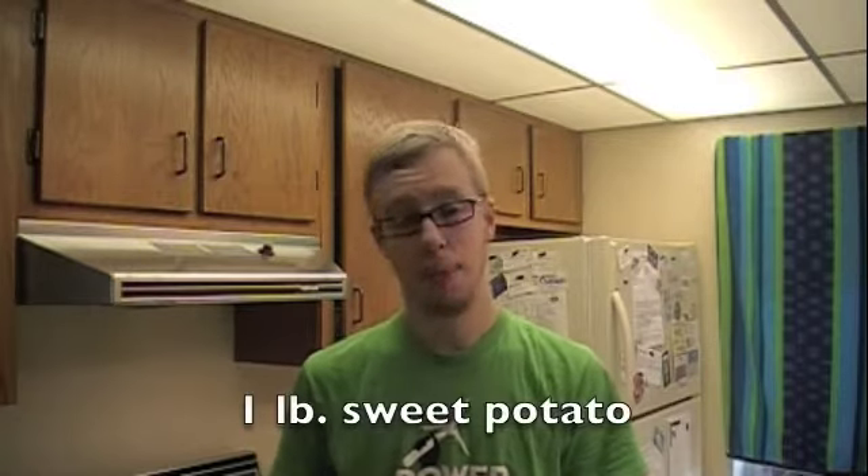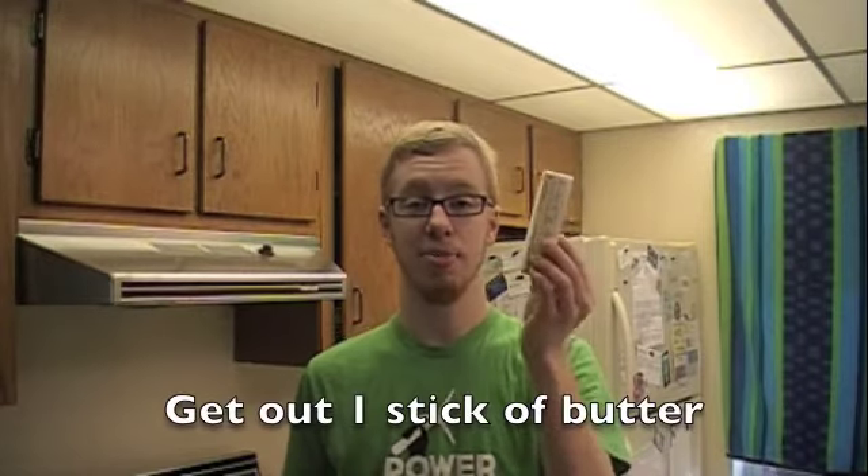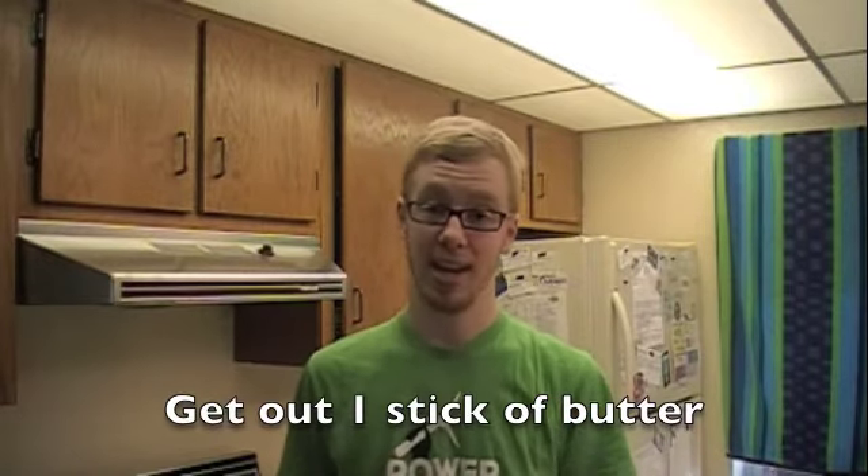Our first step is going to be boiling a pound of sweet potatoes for 40 to 50 minutes. A pound of sweet potatoes is typically one large sweet potato or two smaller ones — just measure it on a scale at your local grocery. We also need a stick of butter, or half a cup, so get it out and let it thaw while you're boiling your sweet potato.